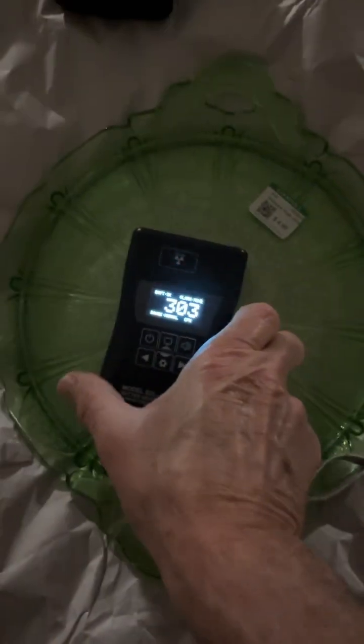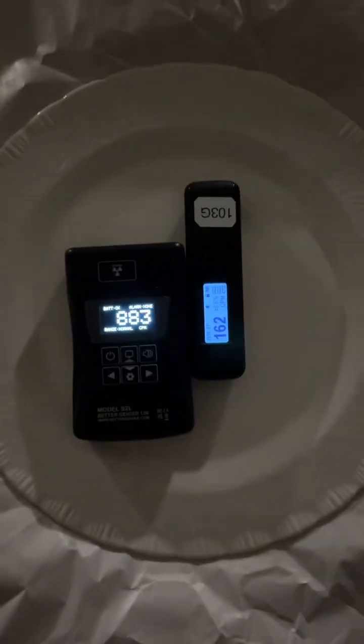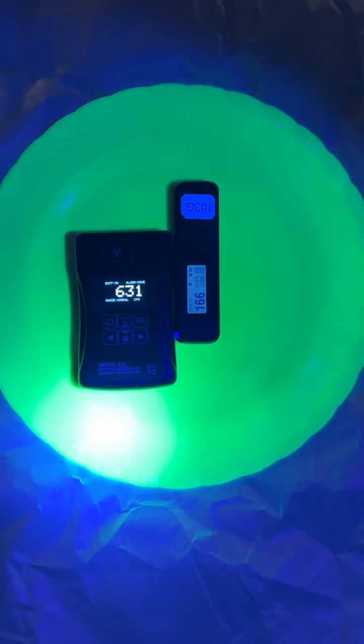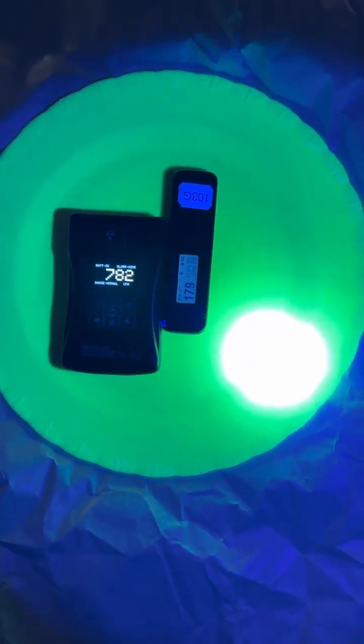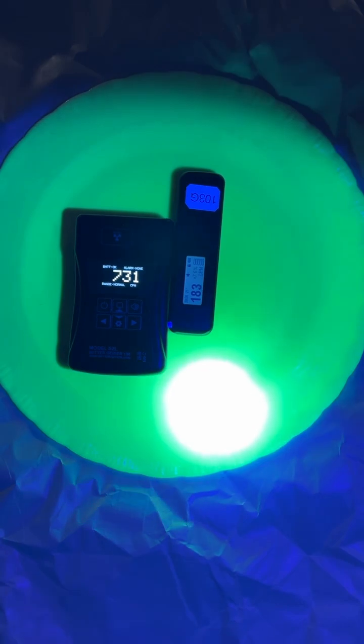Moving the Radiocode and Better Geiger to this plate — you can see immediately how quickly it responds, because this plate is higher activity than the other fastening glass platter next to it. The Radiocode will respond, but these things are low activity. The Radiocode will eventually get up around three or four hundred counts per minute — it'll drift up there — but it's just so slow.